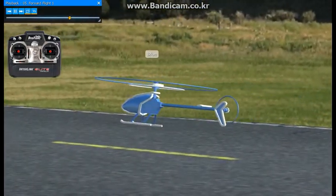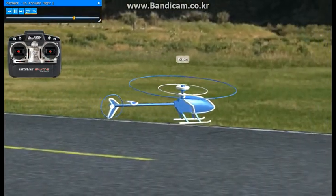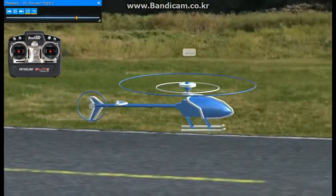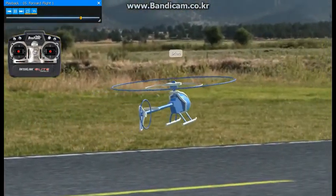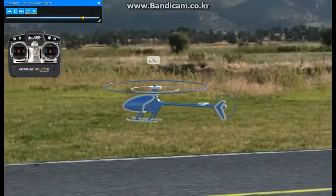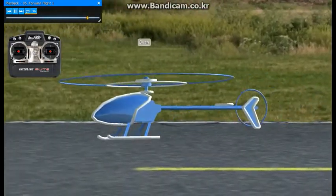You'll find your turns become smoother, more consistent as you go along here. And if you work into it slowly, you can actually bring the nose towards you in the turns, then turn the other direction.